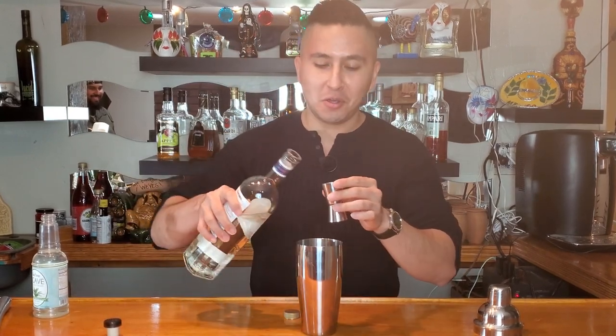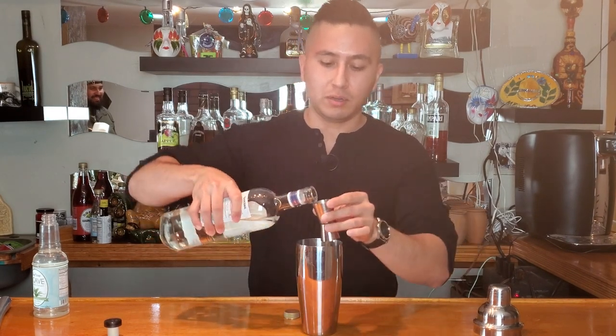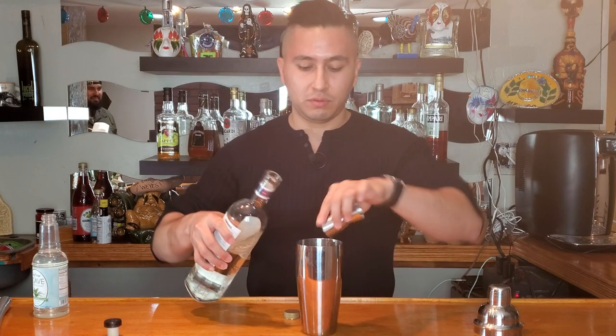From there, we're going to do two and a half shots — so 2.5 ounces of tequila. Any kind of tequila works. I probably shouldn't swear, but we'll keep it in there. So we're going to do two shots — there goes one, two, and then a half. There we go.